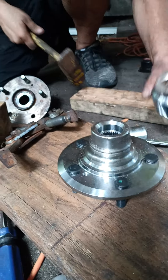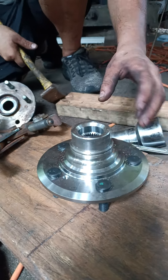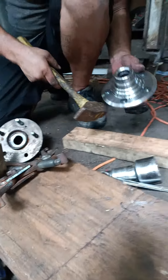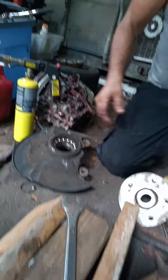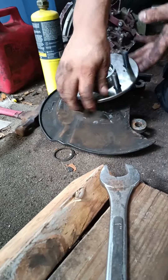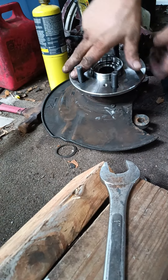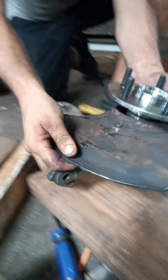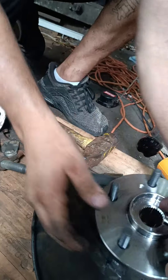Oh yeah, there you go — she's tight, she's tight now. That was impressive, pretty good. So that's how you do it. Now we've got to press that into that, but I think you can just as simply smack it in, same thing. I'd get one that's just the right size for that hole.